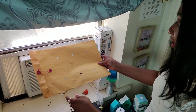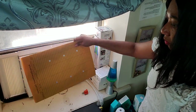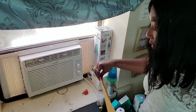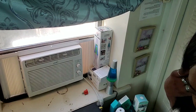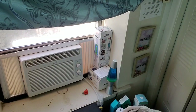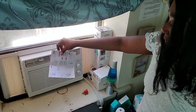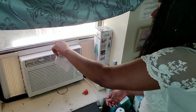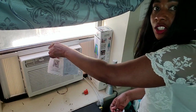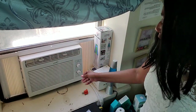That is cool — look at that, it blows! I should find a thinner piece of paper so you can see how it blows the paper. It's really good, guys. It's really good. And I love it.